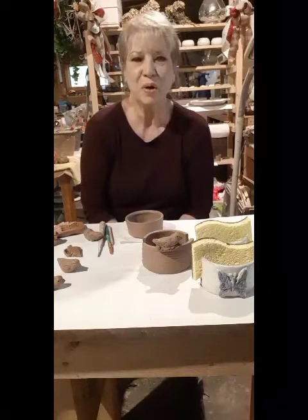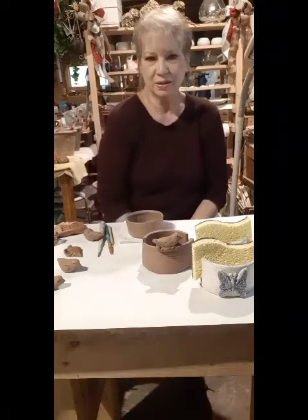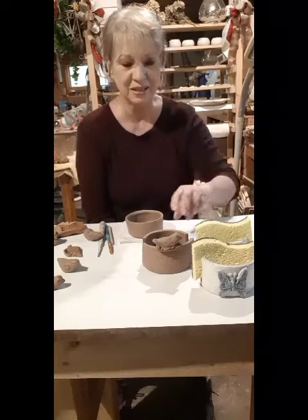Hi, I'm Sondra from Popular Branch Pottery, and today I'm going to demonstrate one of my most popular pottery pieces, and that is the sponge holder.